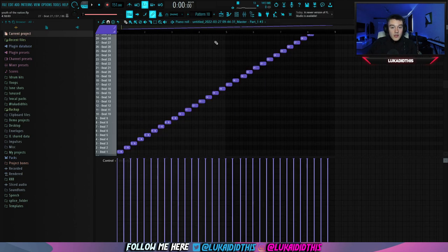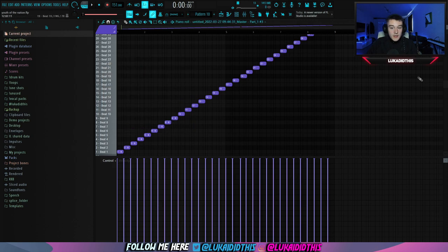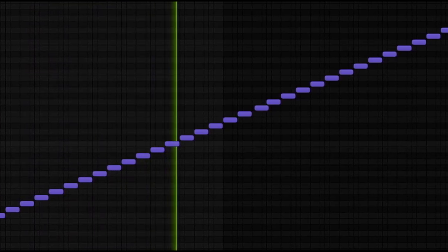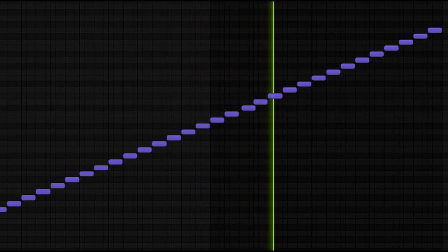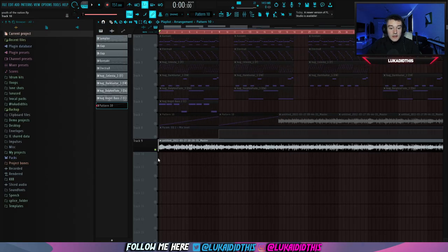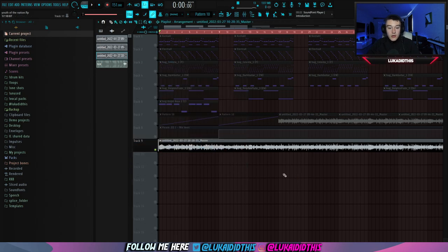For the next thing, I ran out the sample and put it in Fruity Slicer, where I just reversed every second beat and pitched it down by 3. This is how the finished Fruity Slicer pattern is sounding like. Then after that, I ran out the sample again, pitched it down by 3 again, and this is how the finished sample is sounding like.